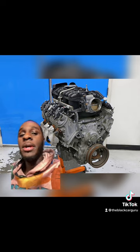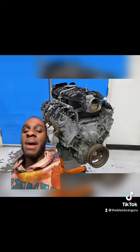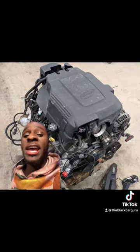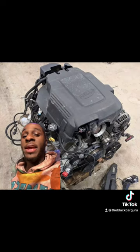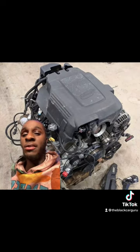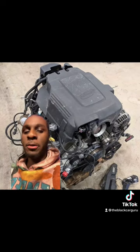In 2007, the Yukon Denali, the Escalades, and multiple other vehicles in GM's truck lineup got the L92, all the way to 2009 before being replaced by the L9H. The L9H ranged from 2009 all the way to 2014. The L94 also came in 2010 and ranged all the way to 2014.